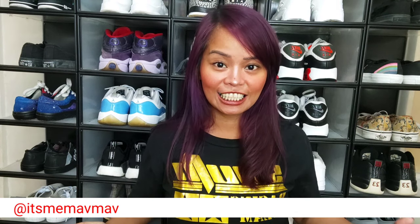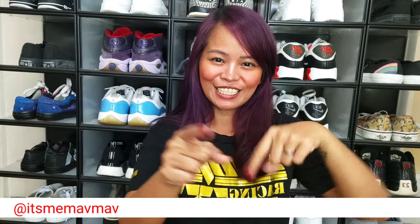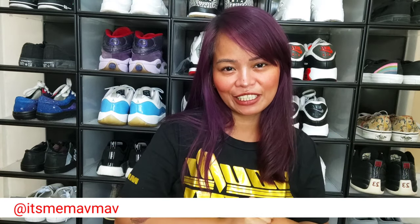And there we go, there you have it — we're all good! Thank you so much for watching, I really appreciate that. If you liked the video, enjoyed it, or at least learned something from it, please hit the like button, subscribe to my channel, and turn on your notification bell. For any comments, questions, or suggestions on what videos you'd like next, feel free to put them down below or hit me up on Instagram, TikTok, and Twitter at itsmemavmav. Have a good one — I'll see you in the next video, bye-bye!